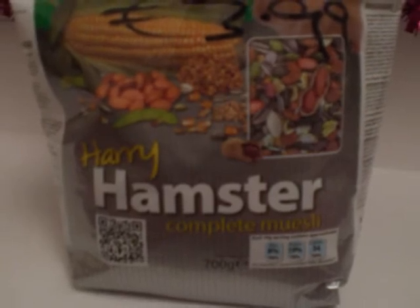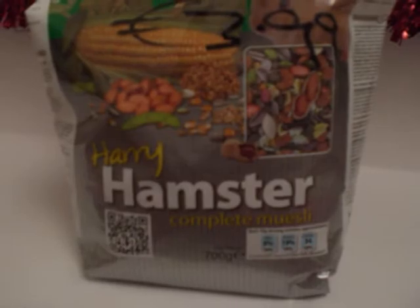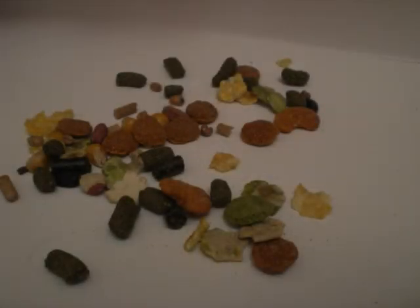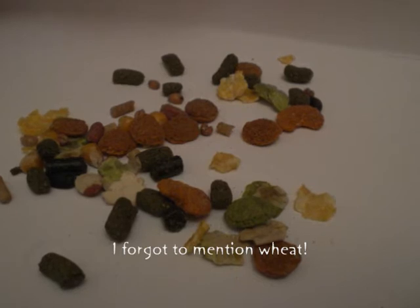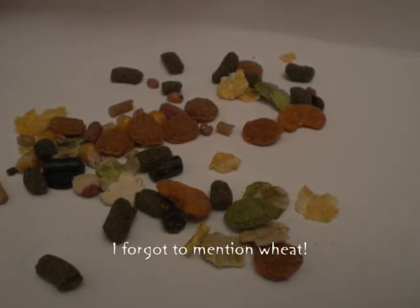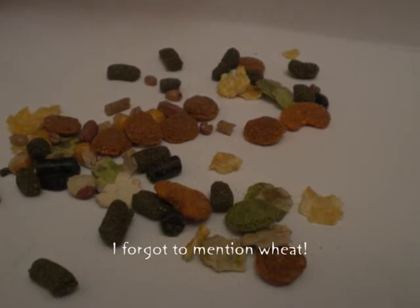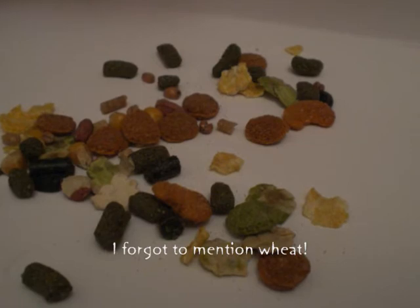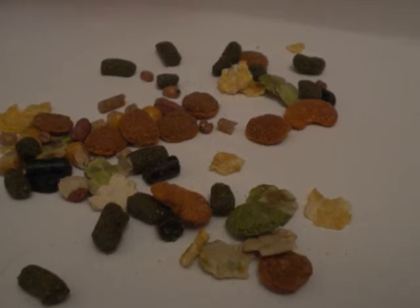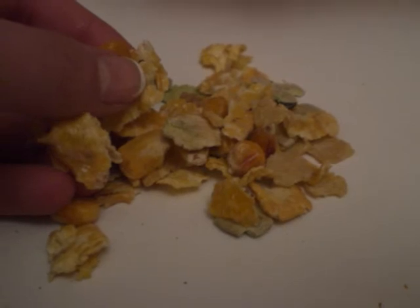On the back it talks about why it's good for hamsters, a feeding guide, compositions, and much more. Harry Hamster contains alfalfa, soybean meal, maize, flaked maize, flaked peas, sunflower seeds, soya flakes, peanuts, soya oil, pumpkin seeds, extracted locust beans, calcium carbonate, and salt.